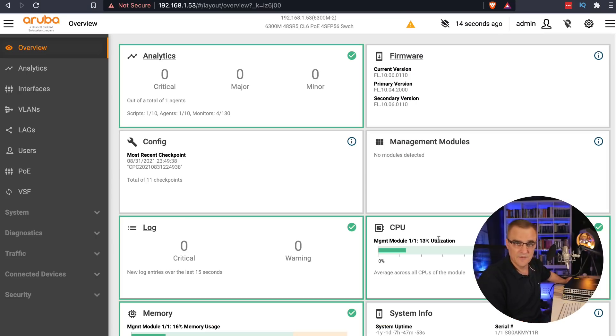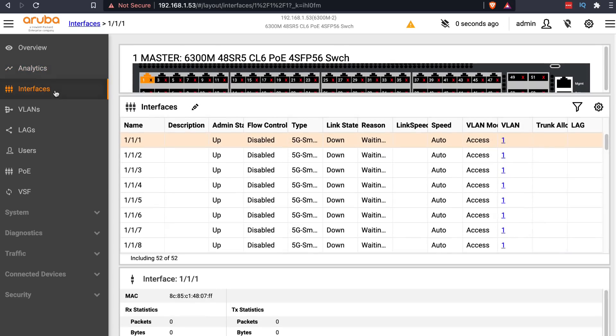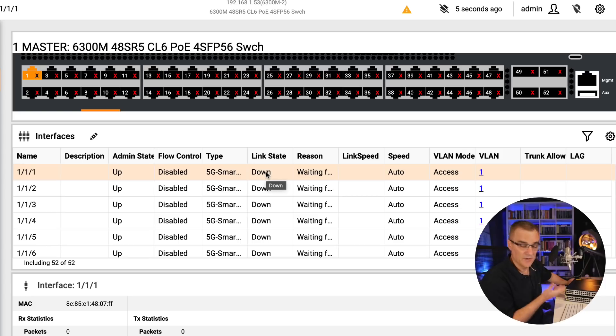It was as simple as that to configure the switch using the Aruba app, and now I can access the device using a web interface. I could click Analytics to see the analytics of the switch and view the various interfaces. For example, interface 1/1/1 is admin state up, but the interface is down because nothing is plugged into that port — I need to plug in a device to bring it up.